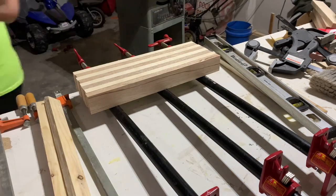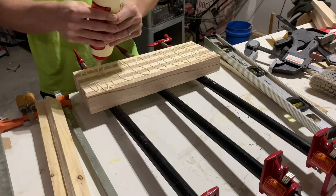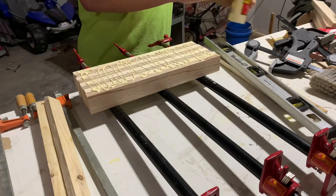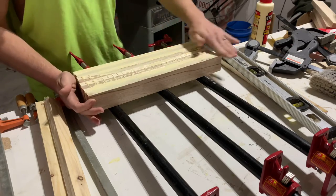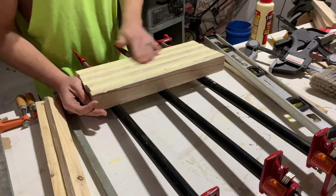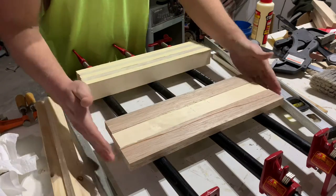Speaking of glue-ups, we are ready to roll on our first glue-up. After my last glue-up when I did not have long enough clamps to properly clamp my project, I went and bought some pipe clamps, so hopefully that makes things go a lot easier on this one. I went a little heavy on the glue here, but I'd rather have too much than not enough since it's fairly easy to sand the glue off after the glue-up.